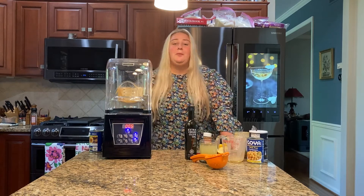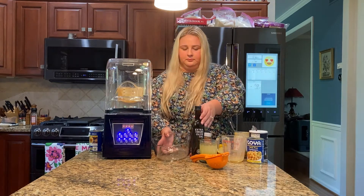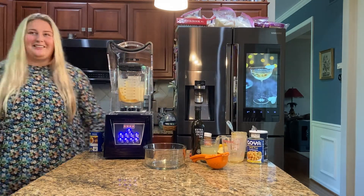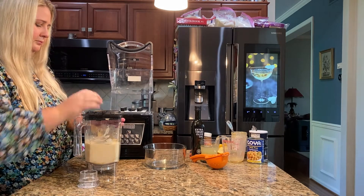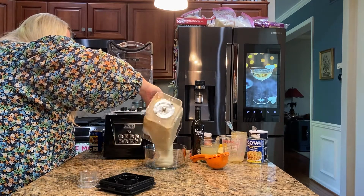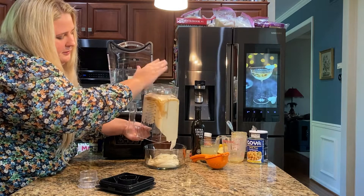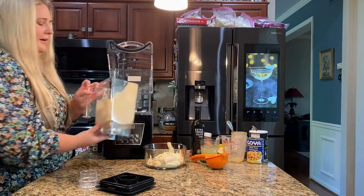Let me go get a bowl to put it in. This is such a fast and easy recipe, thanks to the one-join commercial blender. Let's see how our hummus turned out. Look at how rich and creamy this is coming out. It is so nice. I am loving this.